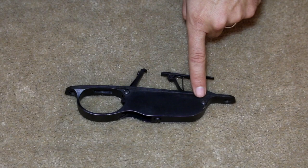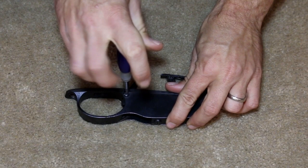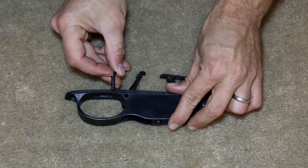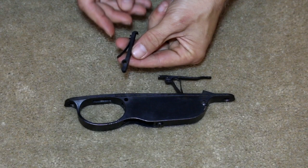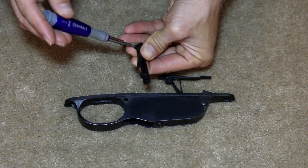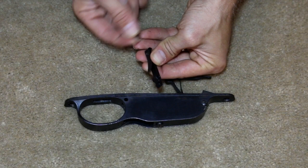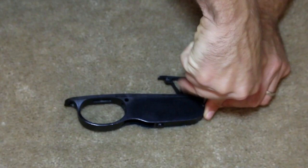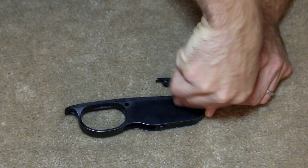To disassemble the magazine housing and trigger guard, there are two magazine housing cross screws. Removing the rear magazine housing cross screw allows the magazine catch and spring to be removed. The magazine catch spring is held onto the magazine catch with a single screw.